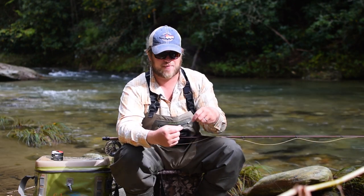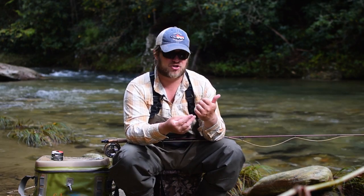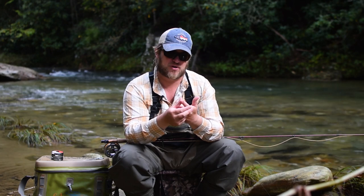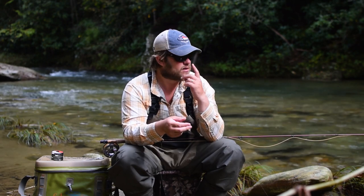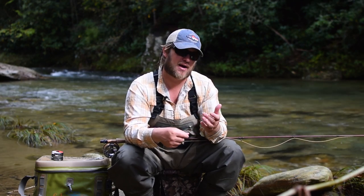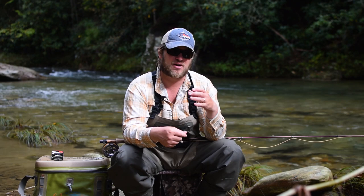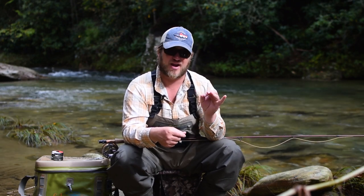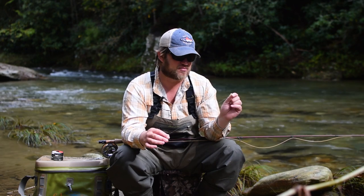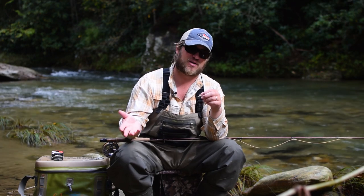Once again, this is a simple dry dropper rig. We use it all the time here in the southeast. It really shines on spooky fish, small streams, and wild trout eating dry flies — all around it's a great rig. A couple of shortfalls: it doesn't hold a lot of weight very well, so if you've got a really heavy bottom fly or nymph, you probably don't want to use a dry fly as your strike indicator. Instead, you'll want to use an actual strike indicator to carry that extra weight. Also, a lot of times this does not work well with split shot — the split shot will hinge and it'll turn into a tangled mess.